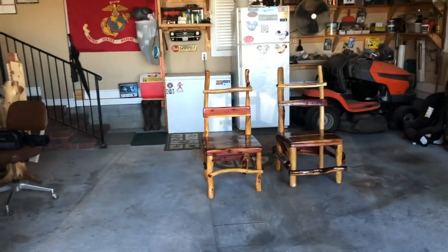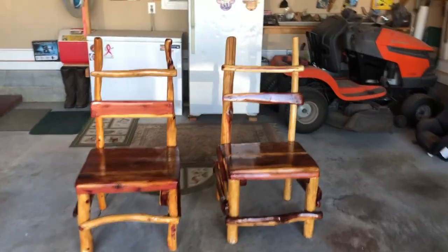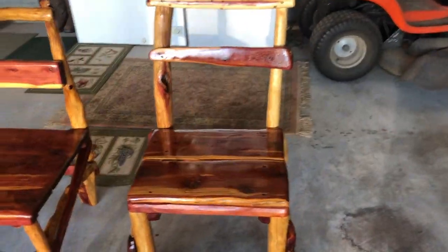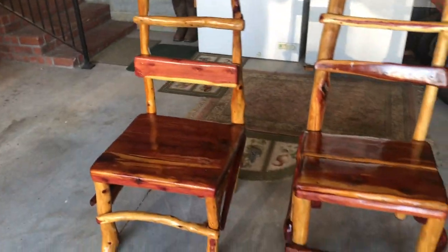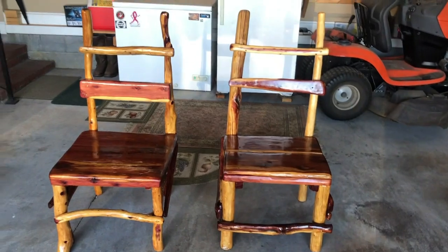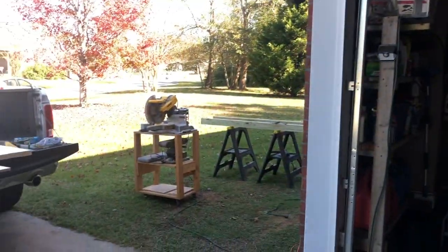I took the chairs off this morning — they look great, they're dry. I'm going to do a fine grit on the seating area and then do another coat, and they should be ready to go for Quaid. So we're gonna have a little bit of coffee, tell some lies, and get started.